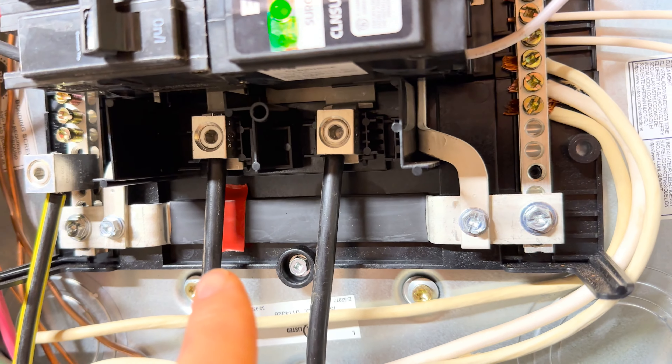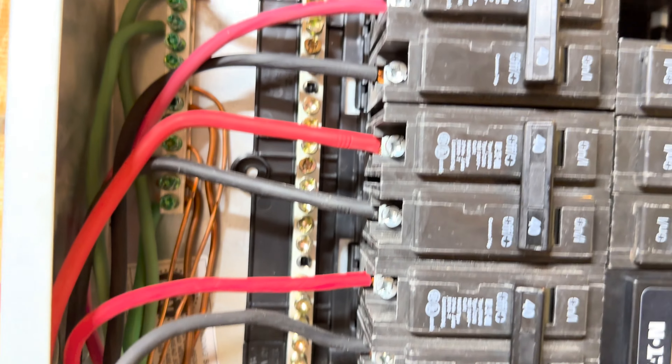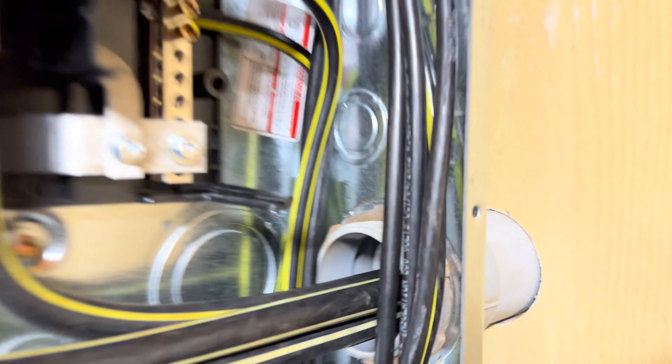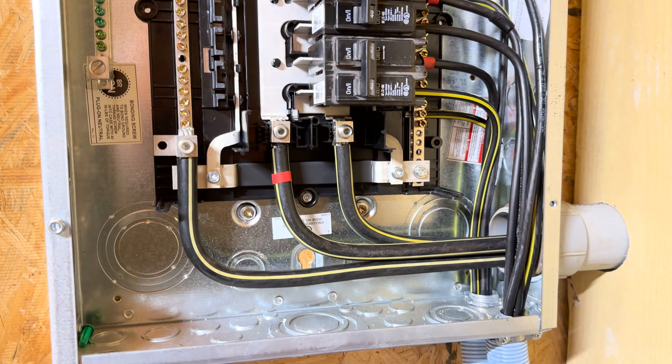I've got my red back over here — that's my L1. And then red, black, red, black, red, black. So I've got that going on. This is going outside, and I'll show you what I've got on the other side.